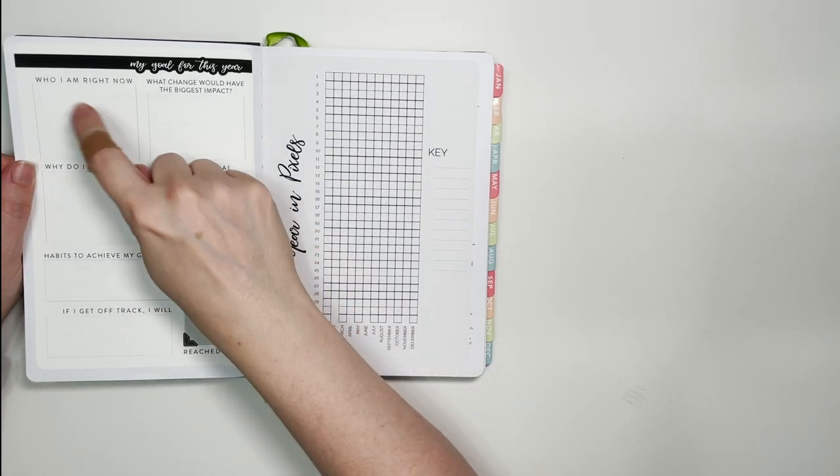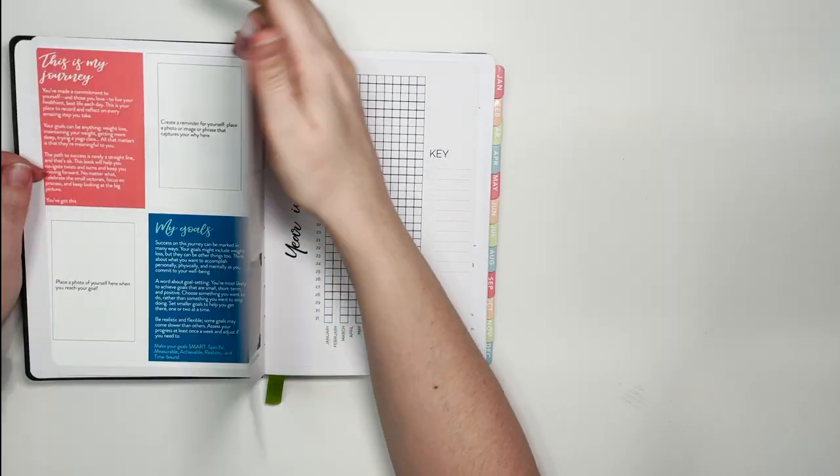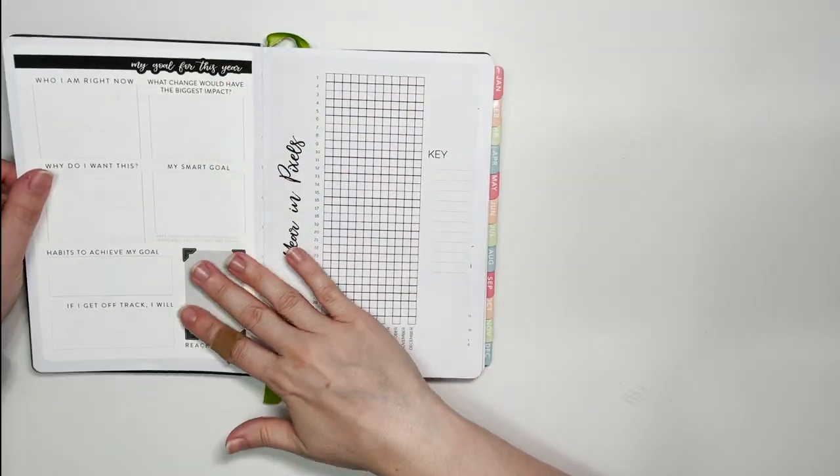I can always put a before picture showing who I am right now, but I'm framing this more as: this is for my mental health and this is for my physical health.